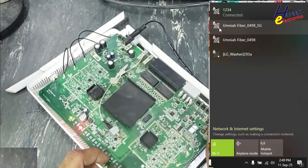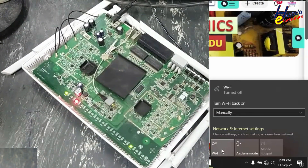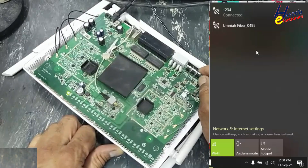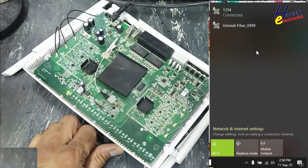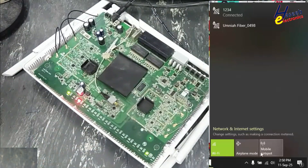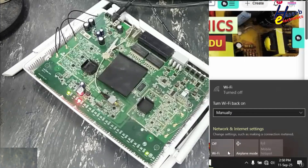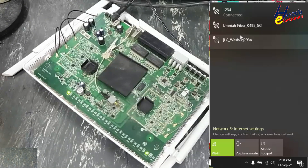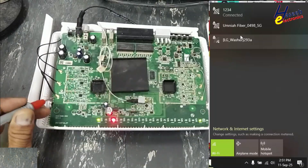Now I will turn off one section, then turn off 2.4G and turn off 5G. If you enjoyed this troubleshooting, give a thumbs up. If you have any question, please write it in the comments. Thanks for watching. Assalamualaikum warahmatullahi wabarakatuh.